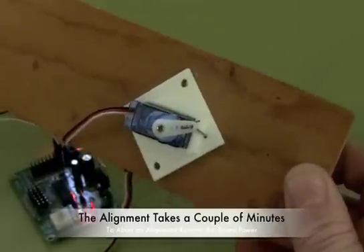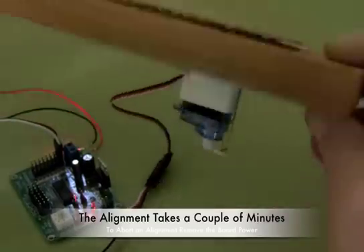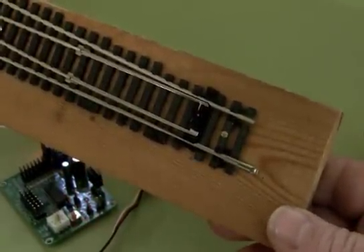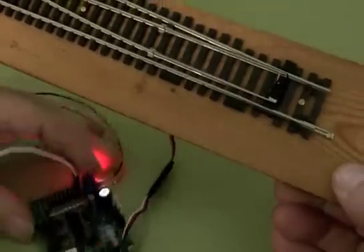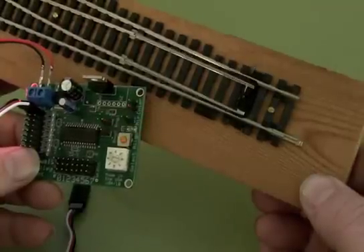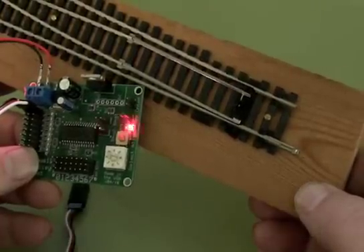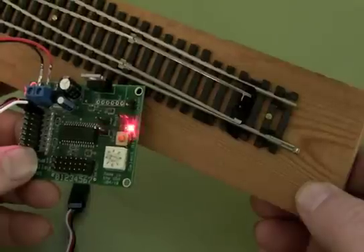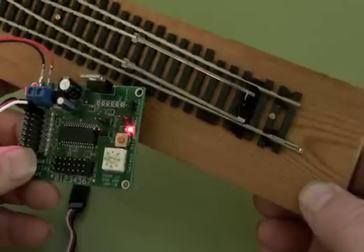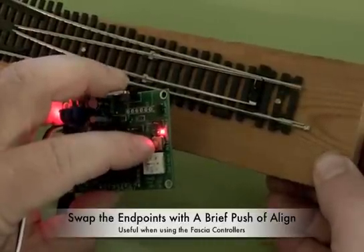Let me zoom in a little bit here. You can see it just sort of ticking over there as it slowly moves from one side to the other. The point is moving over towards one stock rail. There we go — it's found the endpoint. Now it goes back to the center, and now it's going to find the other endpoint. There we go, it's found that endpoint too. Now we can swap the endpoints by pushing the align button briefly.